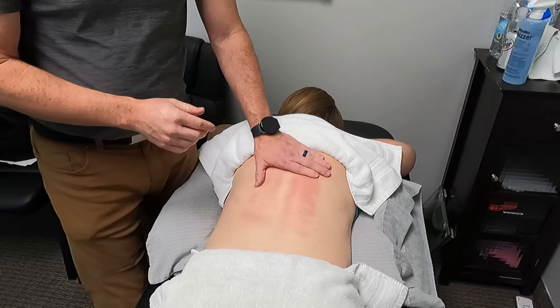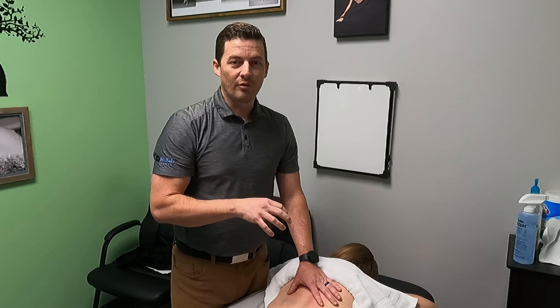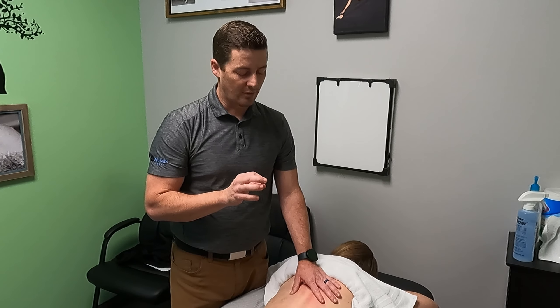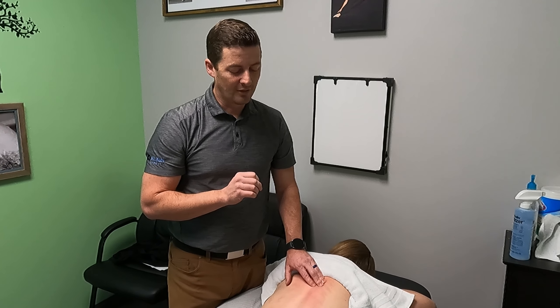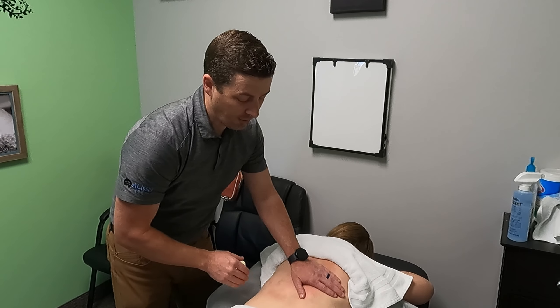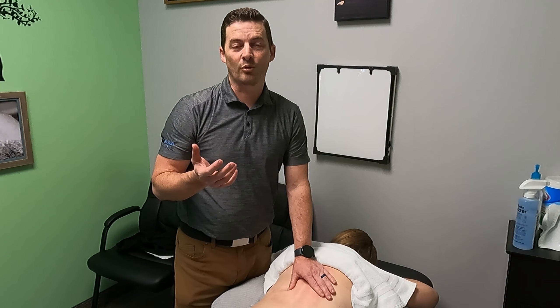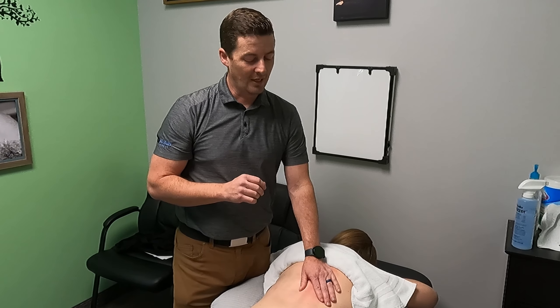The biggest takeaway with working on someone with mild scoliosis is: remember the rotation and respect the rotation. With massage, we're not trying to reduce the rotation — we can do mobilization for that. But manual therapy can be really helpful for someone with scoliosis. It's not contraindicated in any way; it can feel good and help the muscles to relax. Hopefully that was helpful. Leave some comments and questions, don't forget to subscribe if you like what you're learning, and thanks for watching.